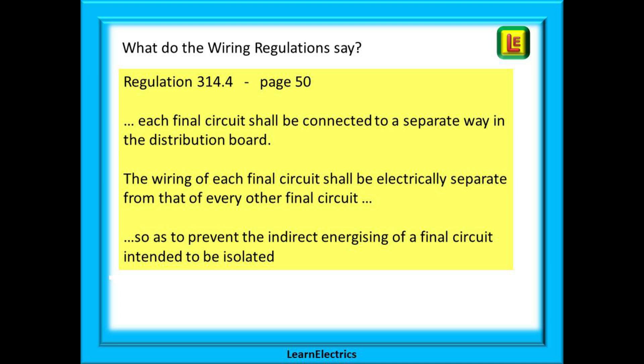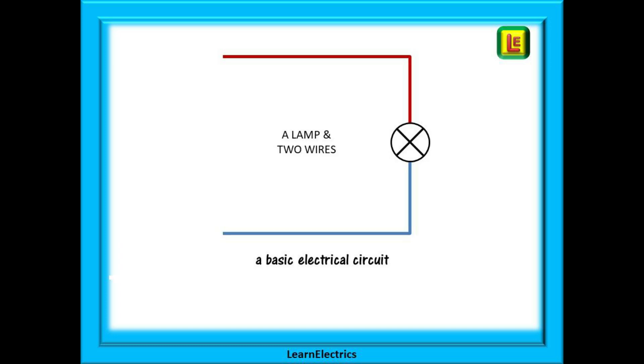First, let's look at what the wiring regulations tell us. Regulation 314.4 on page 50 tells us that each final circuit shall be connected to a separate way in the distribution board, and that the wiring of each final circuit shall be electrically separate from that of every other final circuit, so as to prevent the indirect energizing of a final circuit that is intended to be isolated.